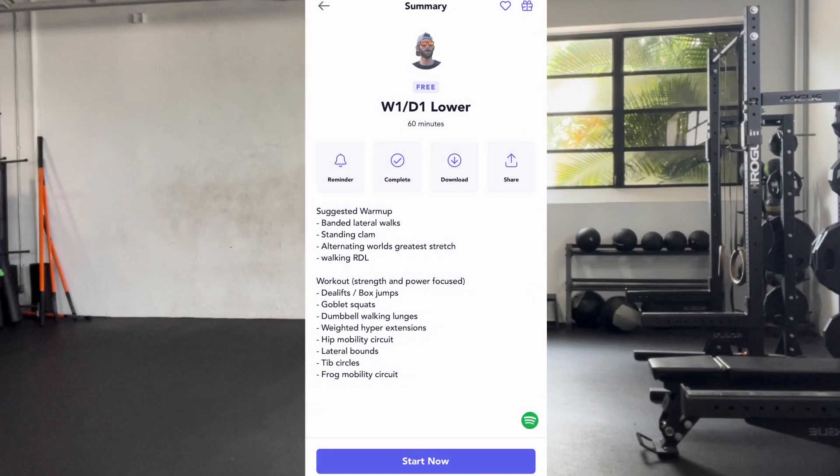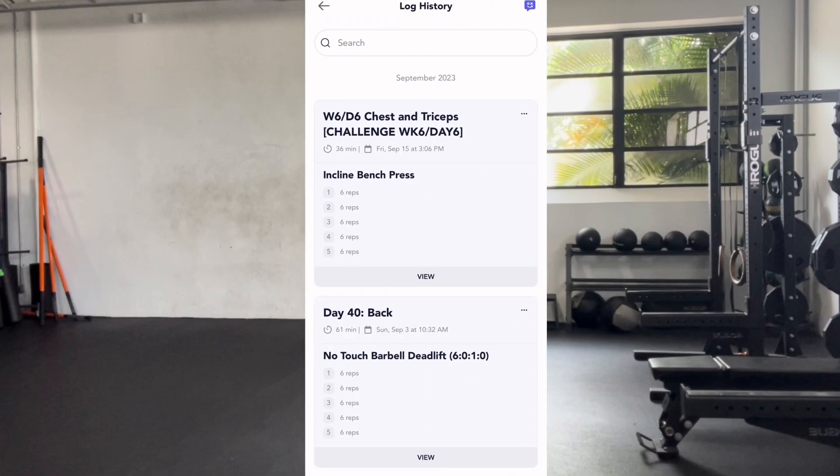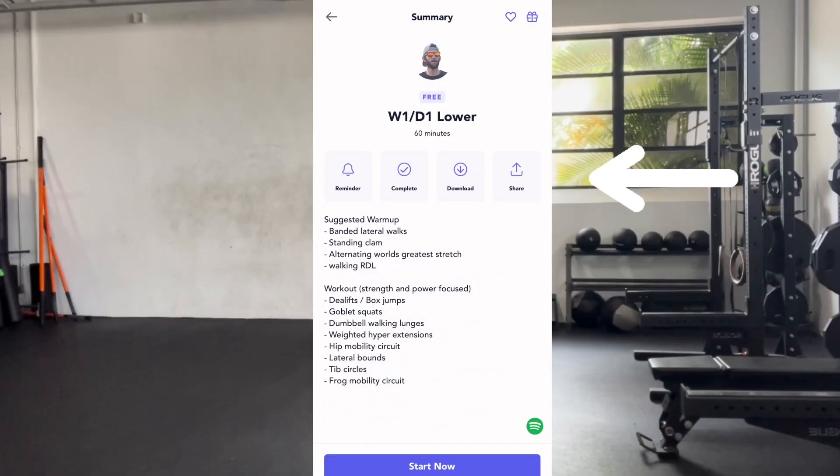You can also review your workout logs by clicking the profile icon in the lower right-hand corner, then the logs button in the upper middle. You also have the option of downloading workouts so you can do them later while offline. Do this by clicking the download icon within the workout. You can then access the downloaded workouts through the profile button in the lower right-hand corner.